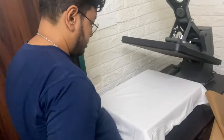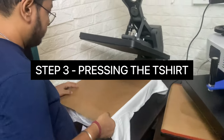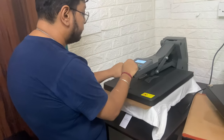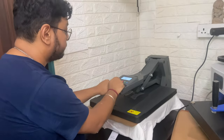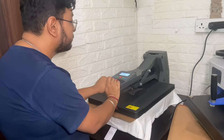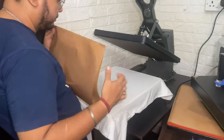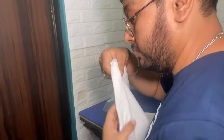This is the final step where we're actually going to press this cut-out onto the t-shirt. But before that, a quick press — so now the t-shirt has been pressed and it's ready.